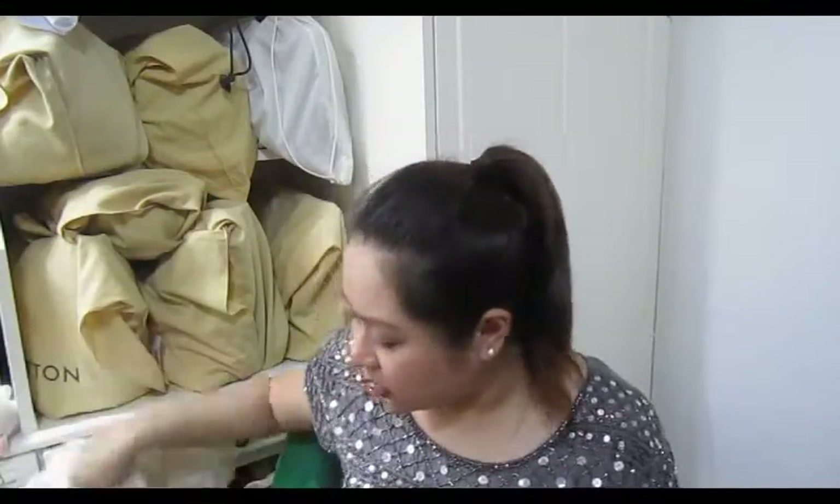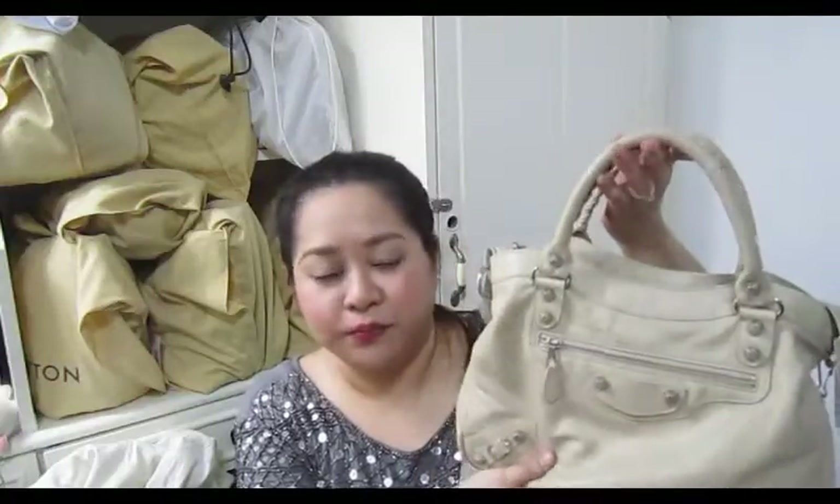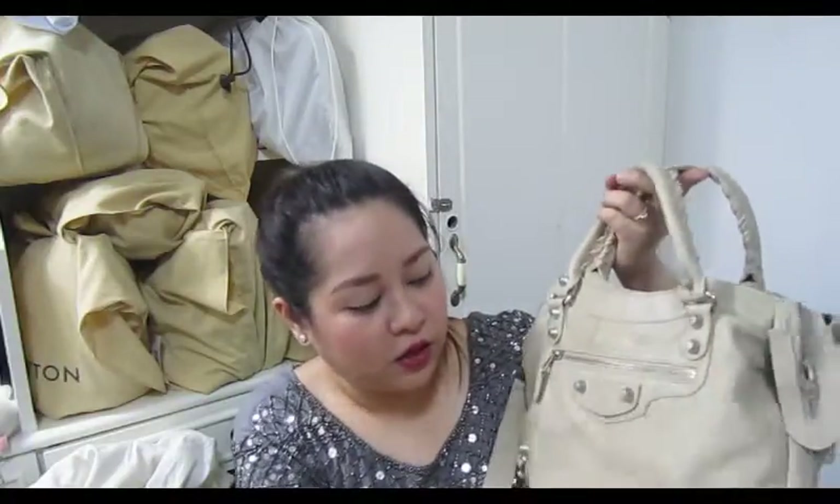Right now I'm going to transfer my stuff from my Petit Noé by Louis Vuitton into my Balenciaga Town. This was actually a new-to-me item — it didn't come with anything, just the bag and the strap. The seller was kind enough to give me a generic dust bag, like a felt one. Since the bag didn't come with any tags, I didn't know the exact color or year it was manufactured, so I'm still trying to find that information.